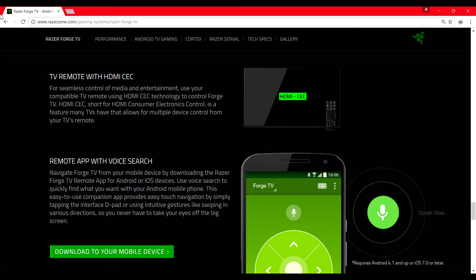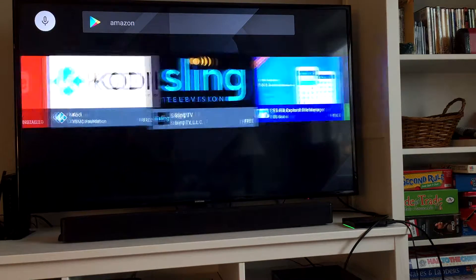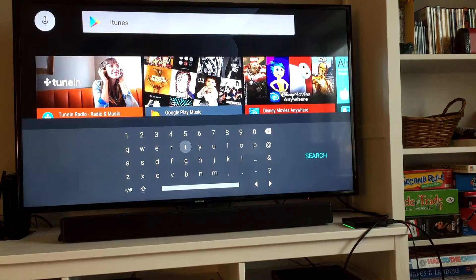One feature of the Forge is the remote app. It comes in both Android and iOS flavors. It has a great layout, but it does tend to hang a lot. You can only have one remote controlling at a time, and the game controllers have priority over the app. It's running the TV version of Android, so apps like VideoShot, Amazon, and iTunes aren't available.